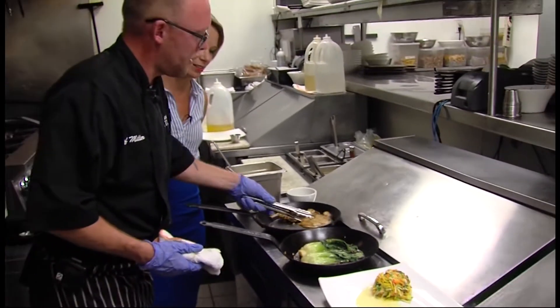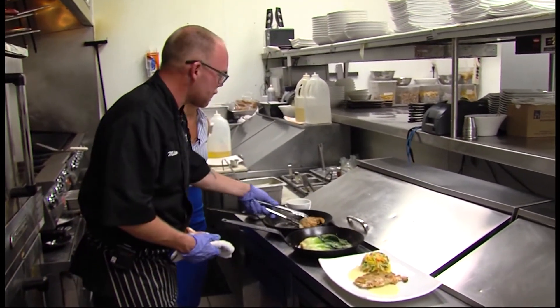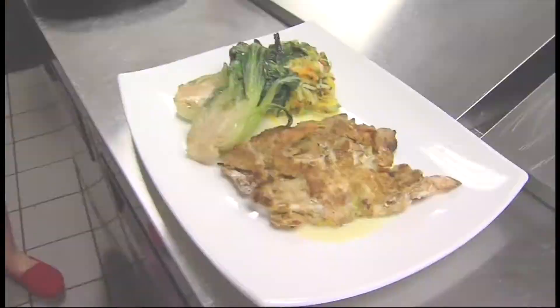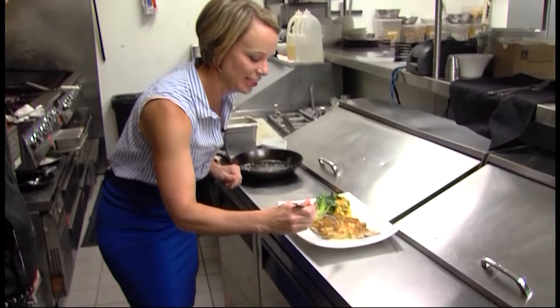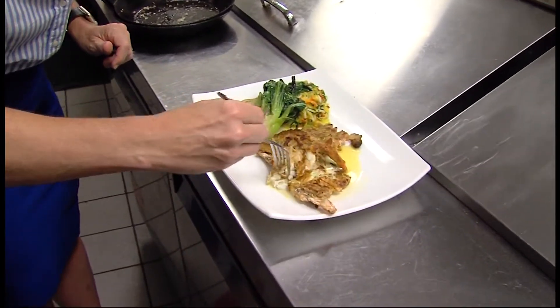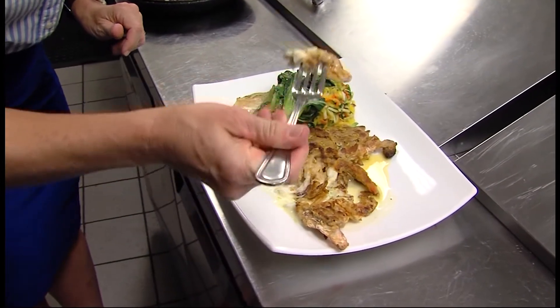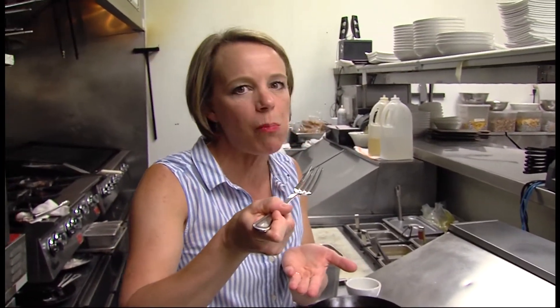Now for the soft-shell crabs — we got our soft-shell crabs, which I love. Nothing says summer more than soft-shell crab! Chip, we're missing one thing — a fork. There we go. Enjoy! I break into this... Good, that's good. Great — that's why we do what we do.